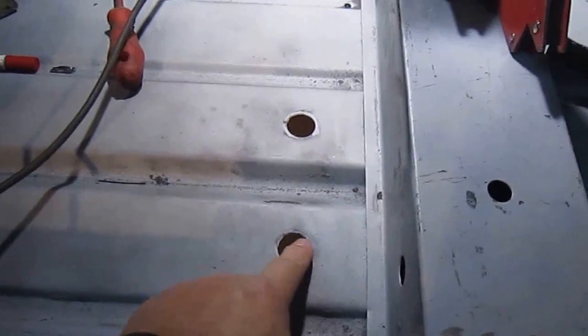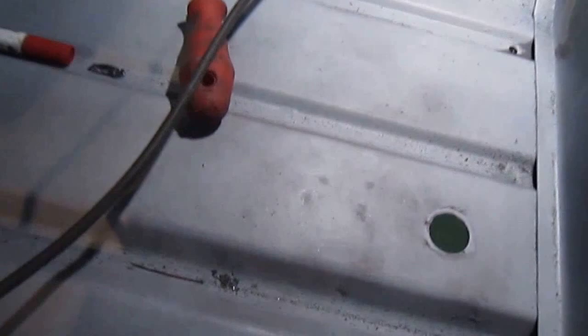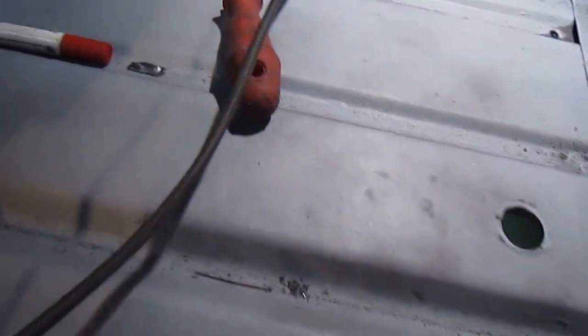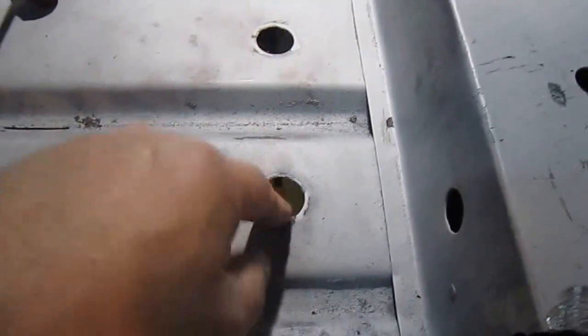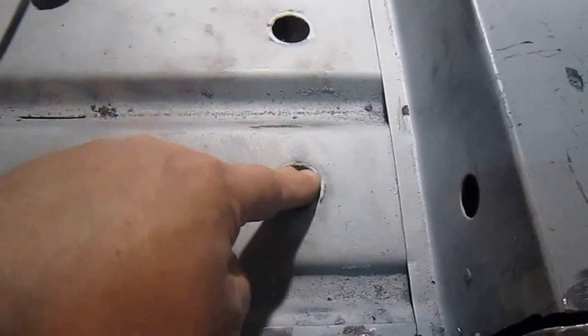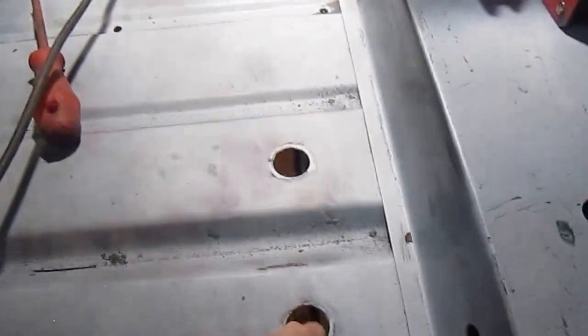These grommets that go in here — the metal ones they used to have. They're like a metal stamped grommet. They don't make them anymore, so you have to use rubber grommets, which they're sending me a bag of. So I'll put all those in.